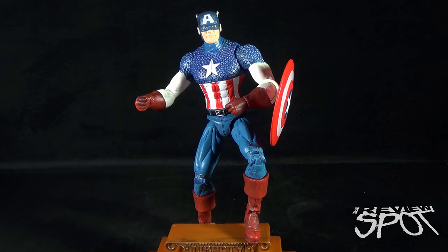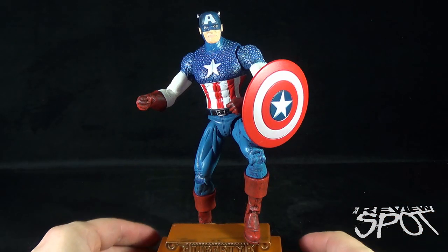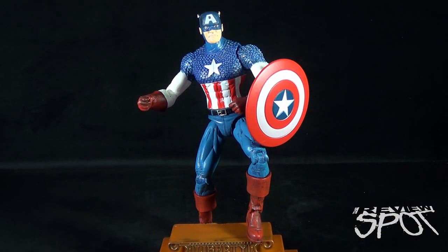Today's toy spot we were having a look at the Disney Store exclusive Diamond Select Marvel Select Captain America Special Collector's Edition figure. Stay tuned — there are more toy spots heading your way. Thanks for watching, as you always do — I'll see you next time.